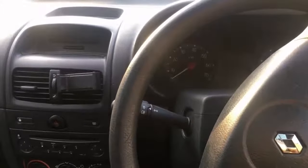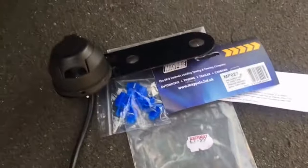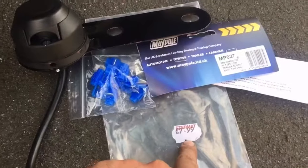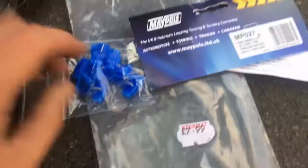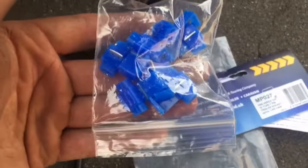In today's video, we're back in the Clio and I'm going to be demonstrating how to wire up your electrics for your towbar. This is the kit I've got - only cost me a pound. You get your hookup on your mounting plate and a set of scotch locks as well.